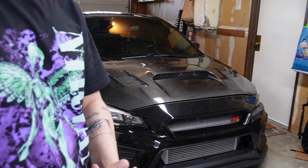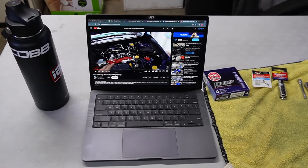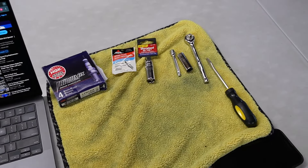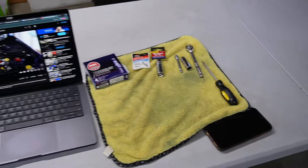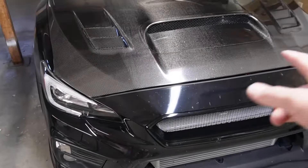Got the setup going here. We got some media going on the laptop. We got spark plugs, anti-seize, spark plug socket, range sockets, and a fly head. See how it goes. I'm gonna start taking apart the parts that I need to get rid of.